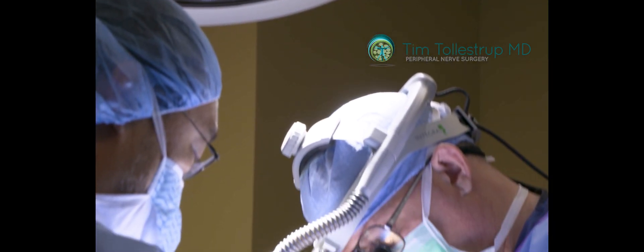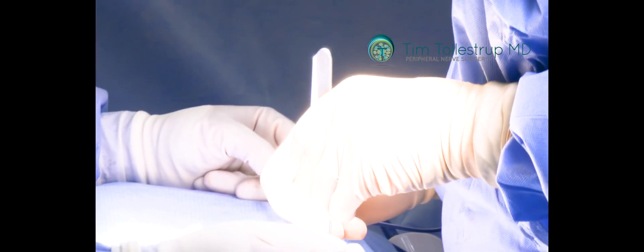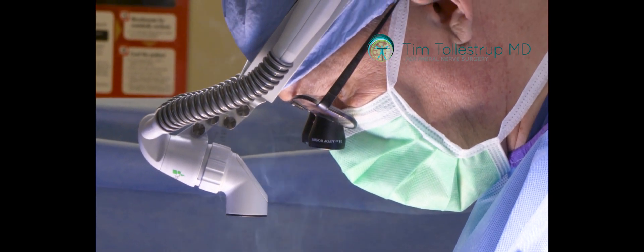We ended up taking her to the operating room and going and finding these superior clunial nerve branches. You really have to know what you're doing because there's quite a large variation in terms of how many of these nerves there are, primarily because of what level they branch at. You have to get all the branches of all the nerves. You find the nerves, disconnect them, and then take the proximal ends and bury them down in the paraspinous musculature, which prevents the formation of a painful neuroma.